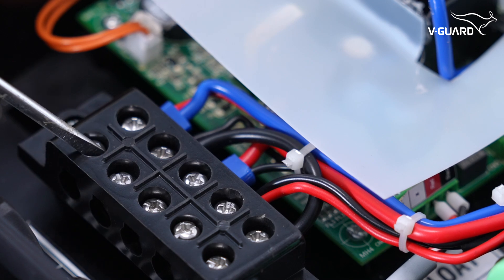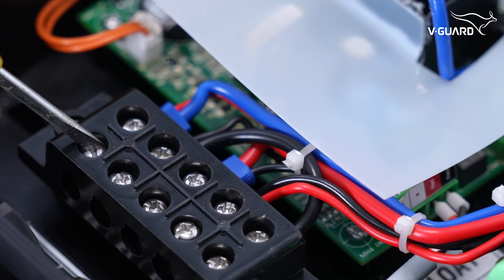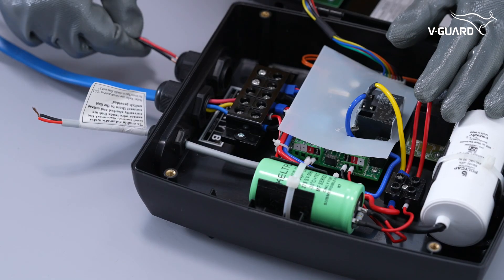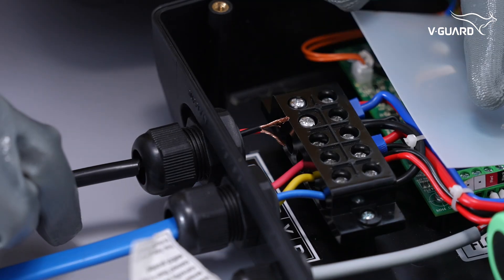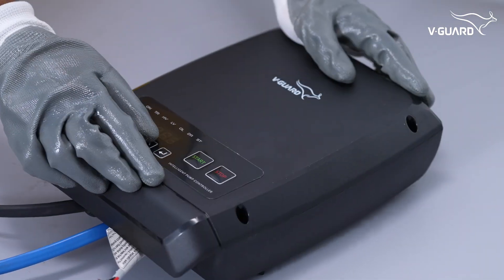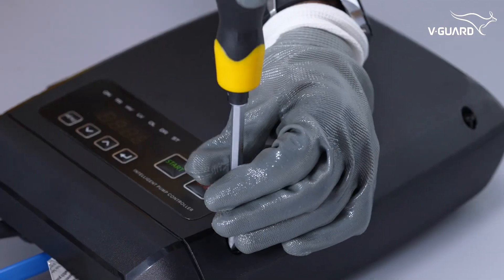These are the terminals for the input supply — this is for phase and this is for neutral. Connect the corresponding wires from the input power supply and tighten them in place. Close the lid of the intelligent pump controller and tighten the screws.